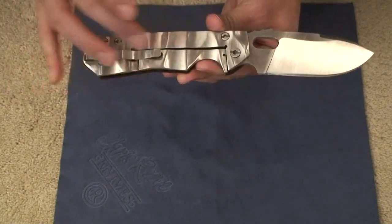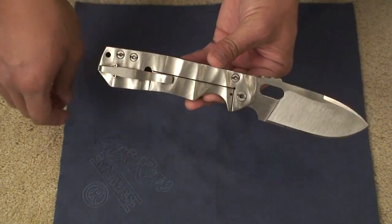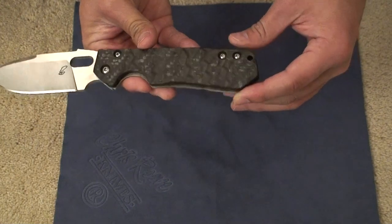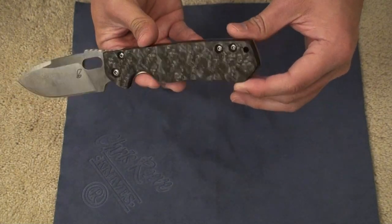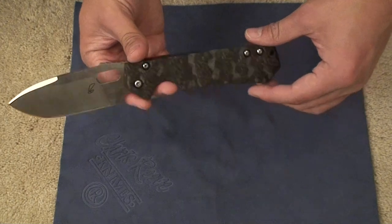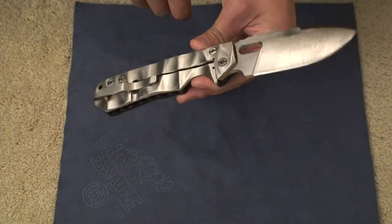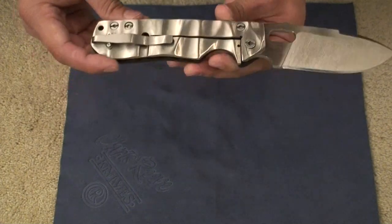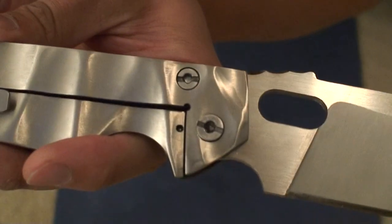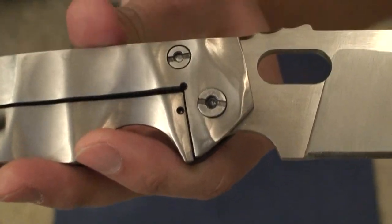Again, you have the titanium frame lock and titanium pocket clip as well — a deep carry pocket clip, but I'll talk about that in this overview and review. Carbon fiber, the way it shines in the light is pretty amazing — a really cool material to look at. Aesthetically this knife is beautiful. The way these titanium scales are milled out with the polish, how it reflects in the light is really awesome. Something unique to this knife is these screws, pivot included — it's not really a spanner tool. You can just use a normal screwdriver to secure these screws in. And on the flip side, you've got torque screws.